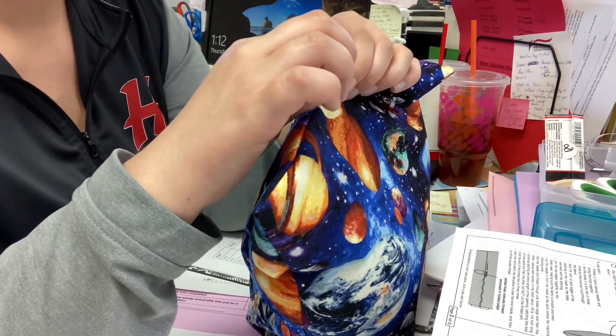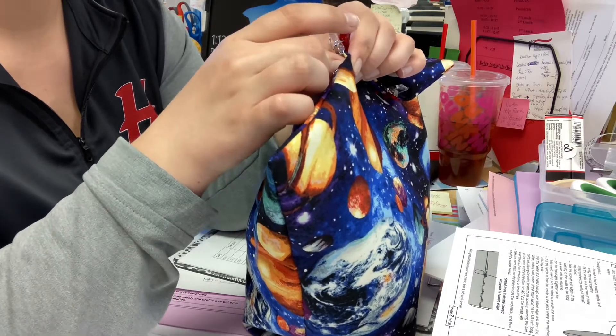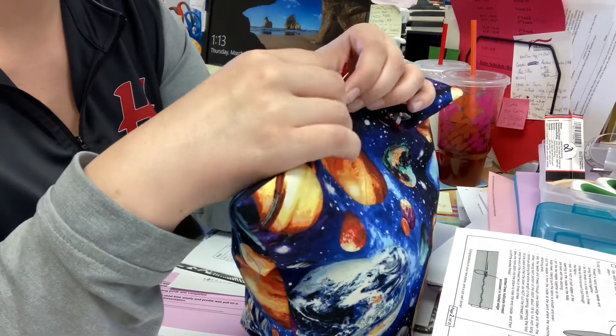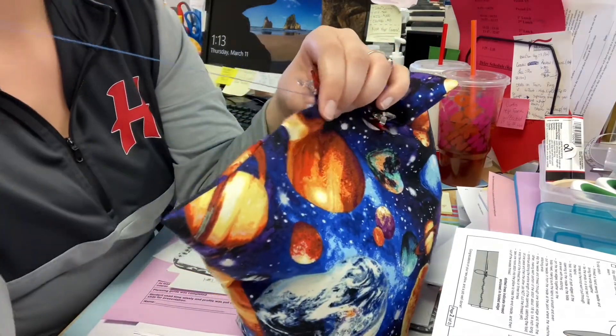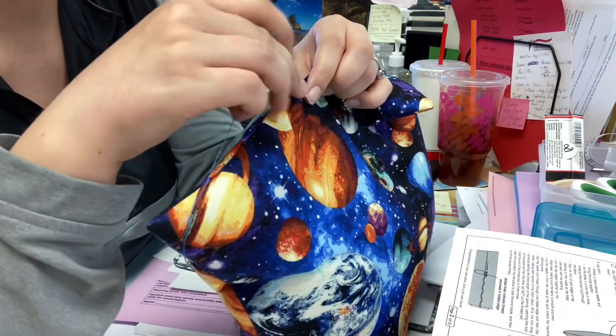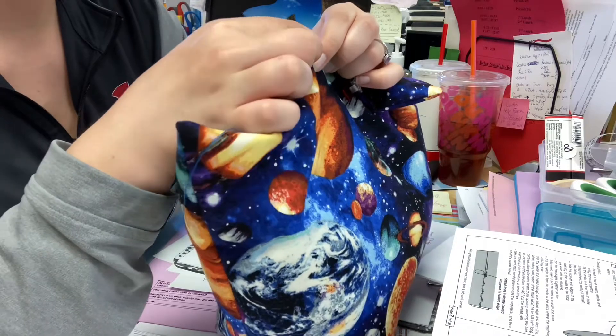As you start to sew the end of your pillow, you're going to slip stitch — that's where we're tunneling. We're not going to make big tunnels though; we're just going to do really small tunnels as we go, that way we're not leaving any large gaps.